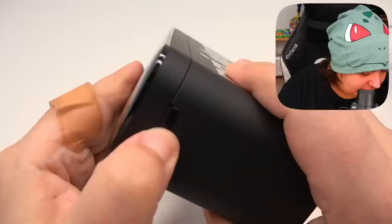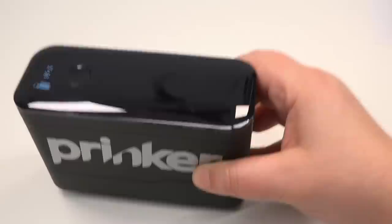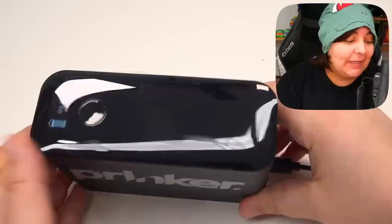According to the instructions, we're going to have to charge this first for two hours. The battery's already in there even though they tell us to put it in. I have to say it already came with a charge of about 70-ish percent, and the charging went way quicker than what they said in the guide — about 40 minutes and it's already at 99%. I like that.